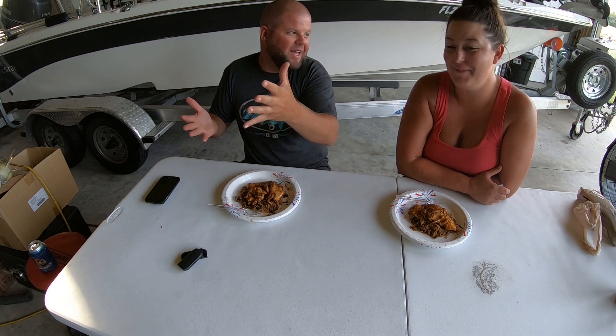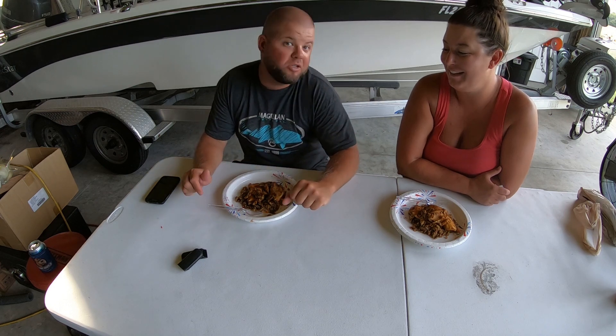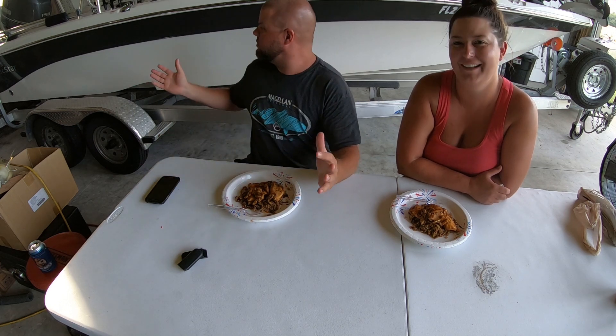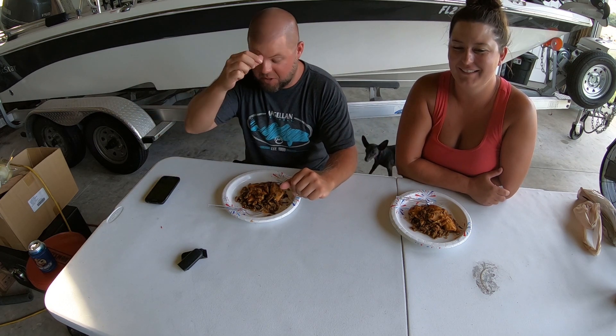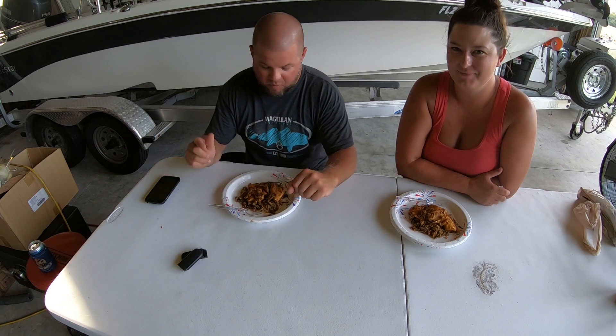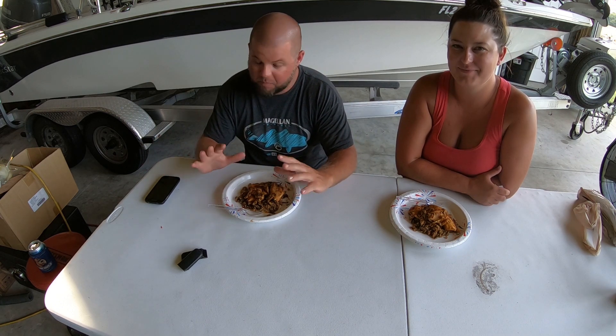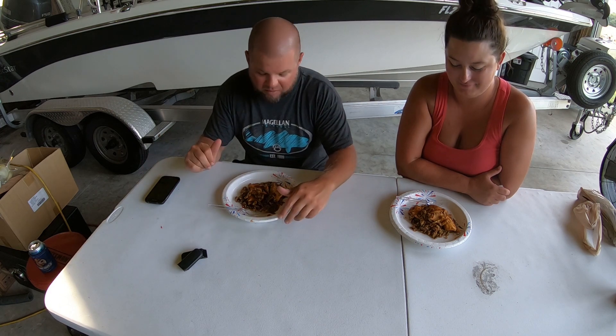I'm ready to eat it because I love this meal and I look forward to eating it. It's a little late in the afternoon — excuse the mess, we're eating in the shop again. If you follow the channel, you know we're living in a camper right now while we build our house, so we wouldn't have it any other way. We're thankful to have what we got. We're going to say a quick blessing and try this — I already know the meal is going to be good.